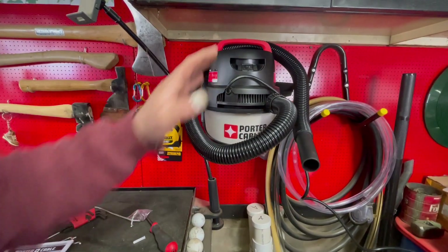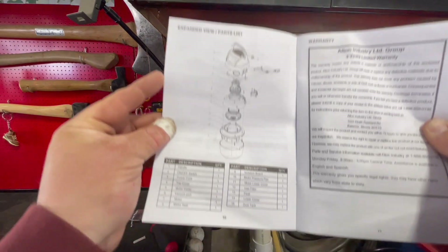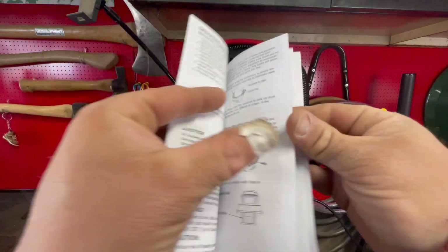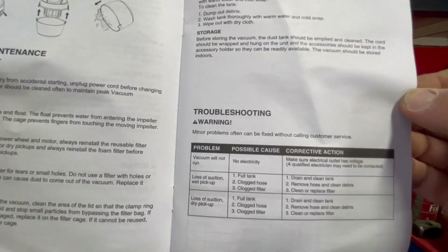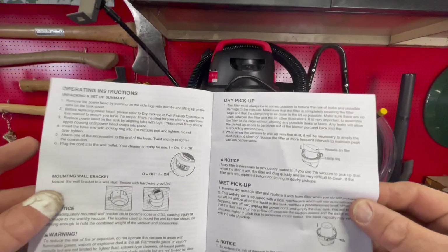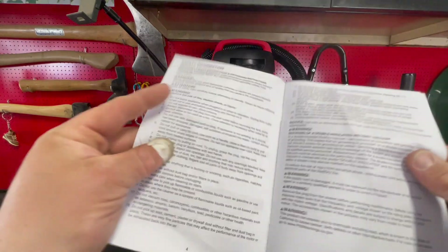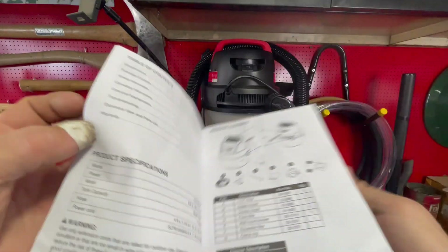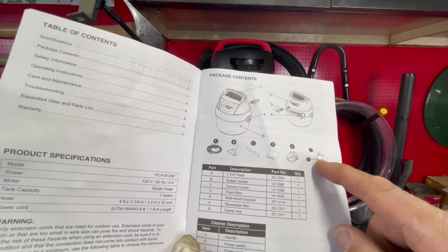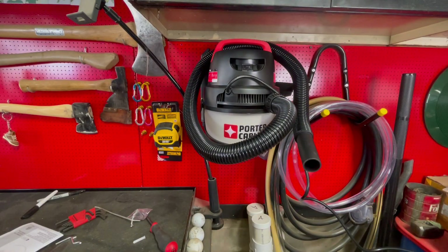I don't know - it's cool, it's out of the way, it's small, it's powerful enough, it's gonna work. Let's check out the manual - there's a parts list, troubleshooting in case anyone wants to read this they can pause, care and maintenance, operating instructions. Pretty sure if you do liquid you gotta take that paper filter off. A bunch of warnings. That's what it comes with: hose, the crevice tool, foam filter, paper filter with the ring. Pretty basic. Porter Cable - that's cool. Stay safe.